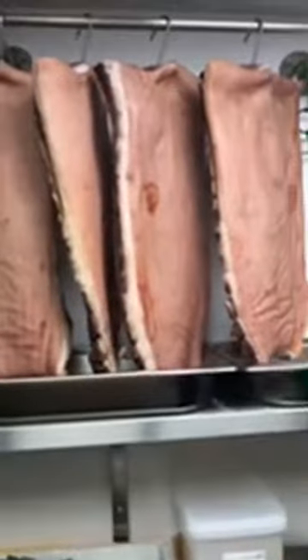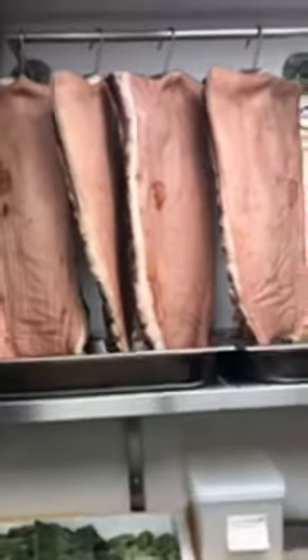Here it is — the crispy pork belly. It's a highly technical piece of drying. Basically the meat comes in, we dry rub it, and then we put bicarb, rice vinegar, and lemon juice all over the skin, rub that on, and then dry it in front of a highly technical piece of equipment known as a fan, until the skin goes really, really quite hard.